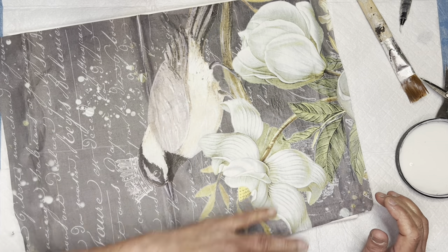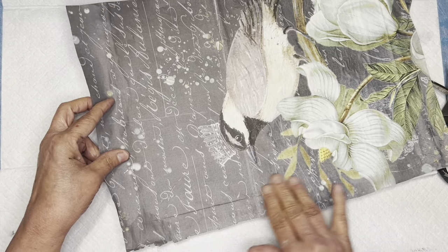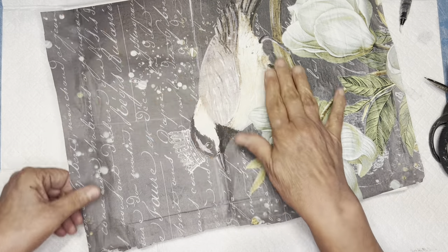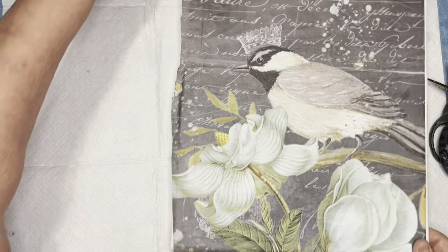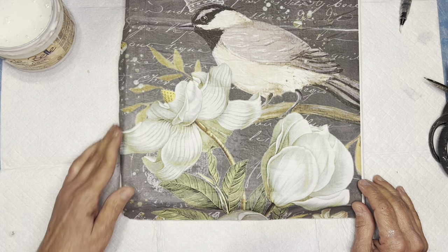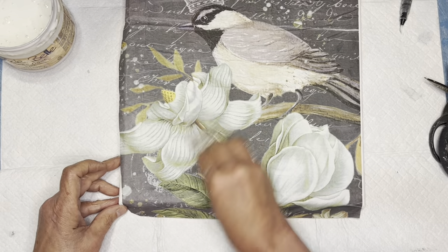I'm not overly concerned with wrinkles because I'm going to do a little technique to get rid of most of them if not all. I'm going over it with my hands first to make sure it's flat with no big obvious wrinkles or seams. I love using decoupage paper on canvas because when you put on your decoupage medium or clear coat, push it down and work it in, it makes it look like a piece of canvas art rather than just paper stuck to something.